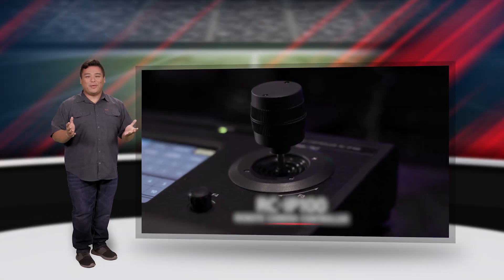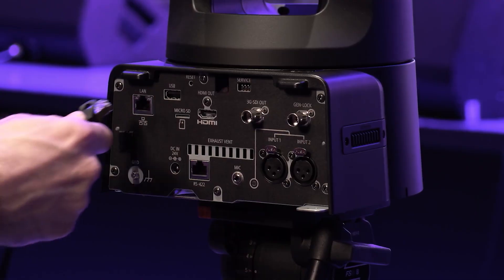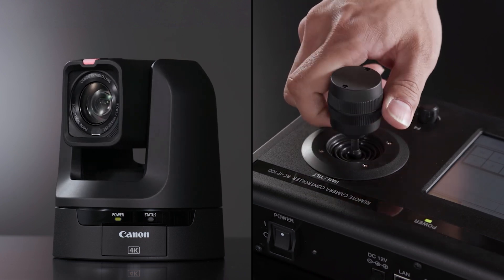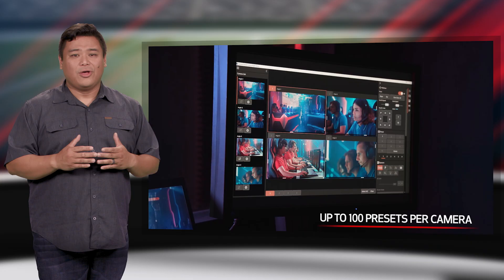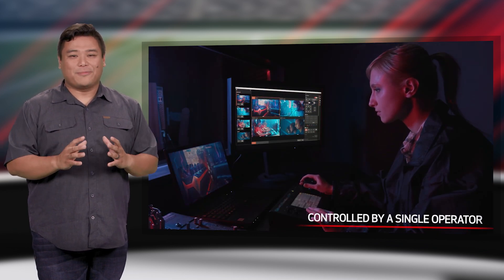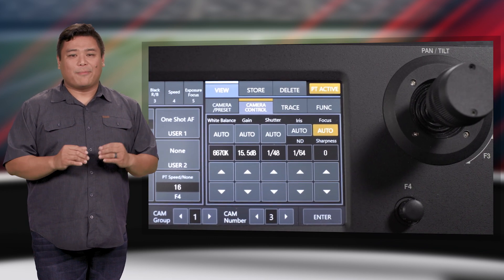All three cameras can be precision controlled by the optional Canon RC-IP100 remote control panel. For cameras connected by IP, operators get full control of the camera's look, feel, and movement. The controller is equipped with control and zoom levers as well as a touch panel, and can control up to 100 cameras with up to 100 presets per camera, all while still maintaining a compact footprint. It effectively creates a centralized operation for multiple cameras from a single operator, helping streamline camera operation.